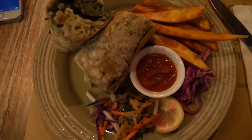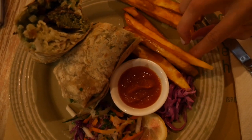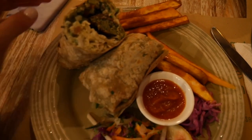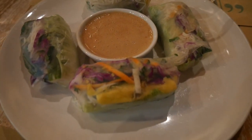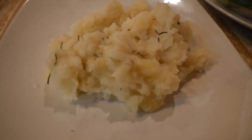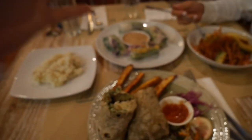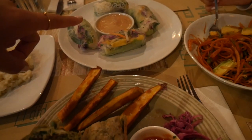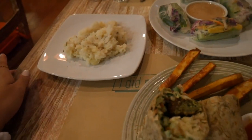We're sharing a falafel wrap, which means we have to share the fries — you get three and I get three, there's no other way. This wrap is honestly so good, it's like a Mediterranean wrap. These are the spring rolls — the sauce is amazing. These are the mashed potatoes I got as an extra side because it's so hard to find vegan mashed potatoes.